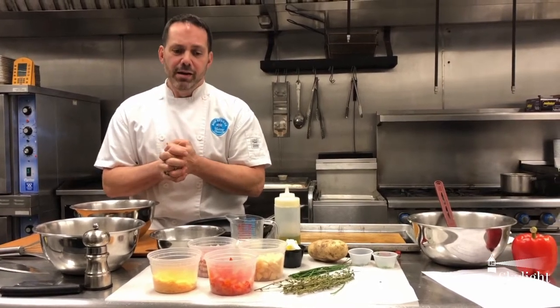There's no stovetop cooking in this recipe. We're basically going to go into the oven for the most part. But again, this is made with stuff that we have in the pantry — simple stuff, very easy to put together.